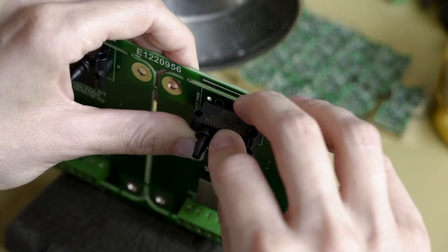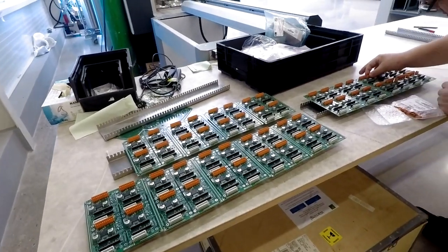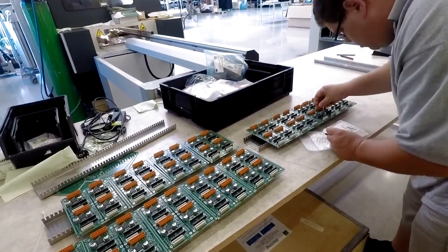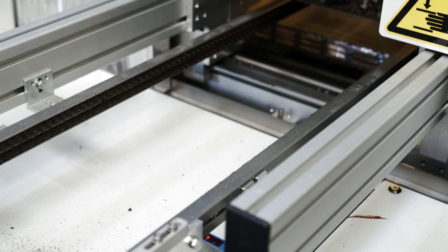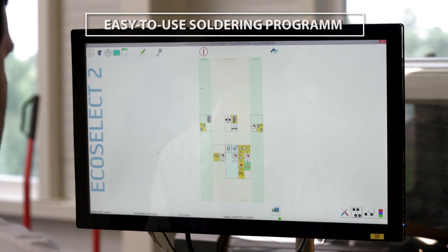For effective soldering, components do not need to be glued to the board when soldering. We use less flux and solder and there is no need to cover parts on the board with a peelable solder mask to prevent solder deposition or heat damage. We program the machine with simple point and click programming.